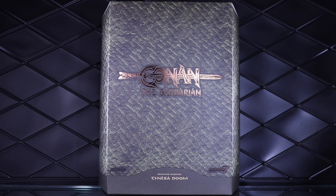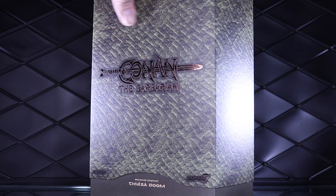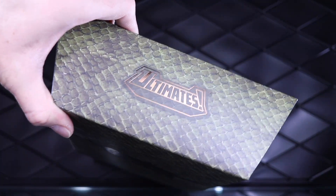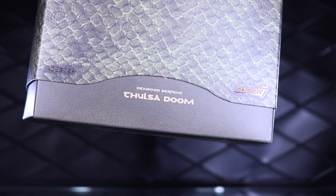Lately I haven't been doing the packaging every time in the videos, but I had to pull out the box for this. These boxes are gorgeous — I love what they're doing with their packaging. It might be over-packaged, quite frankly, but I appreciate it. And if you're an in-box collector, this is a great line for you. You have a textured snakeskin slip cover over the top, a gorgeous shiny piece on the back, the Ultimates logo with a shiny application on top, and then the Demigod Serpent Thulsa Doom listed on the front.